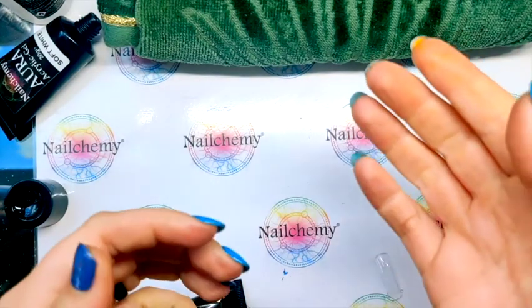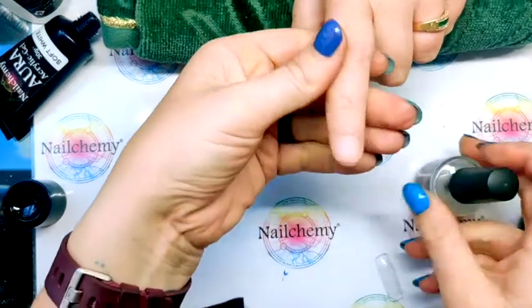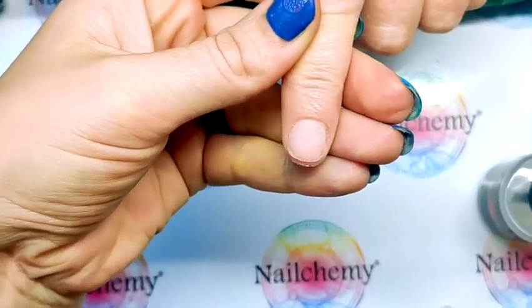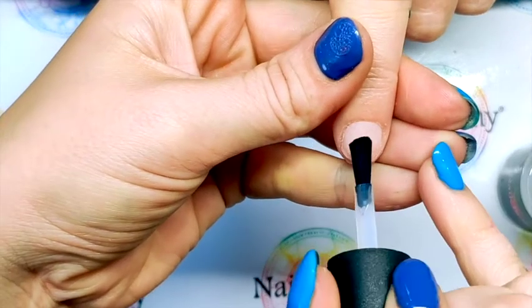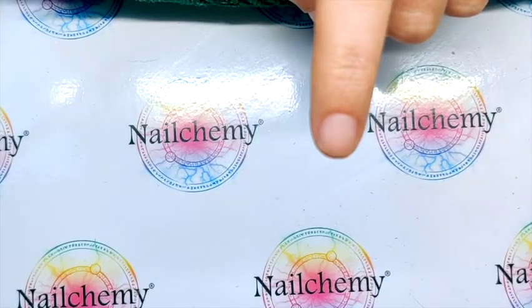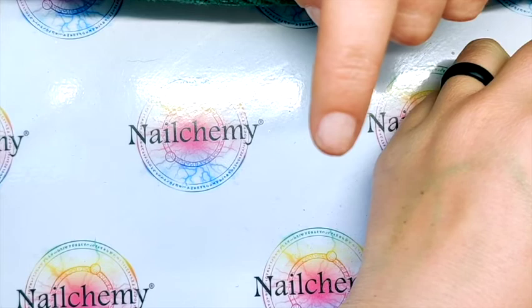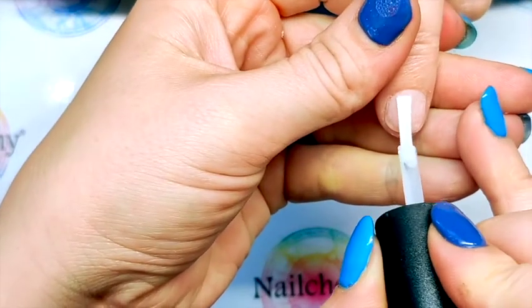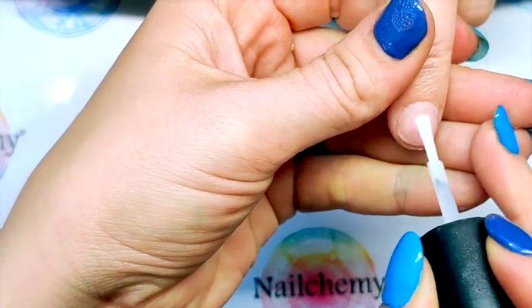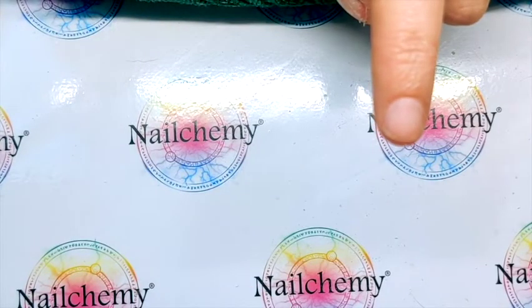So Miss Kieran Davies, can I have your hand please? I've already done cuticle work so I'm coming in now with nail prep and then our Ultra Bond Primer. Make sure you're using your primer sparingly — just a little bit on there and then give that a couple of seconds to dry before you pop your base coat on.